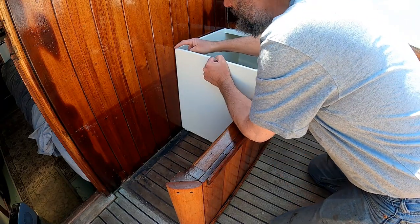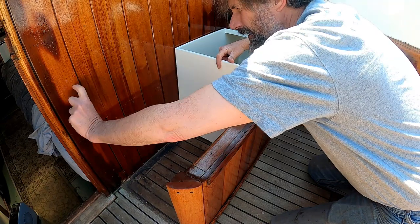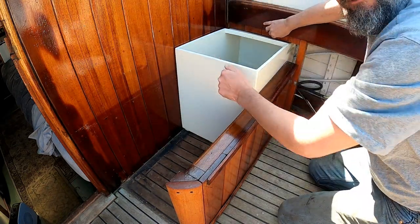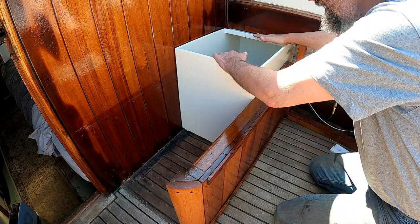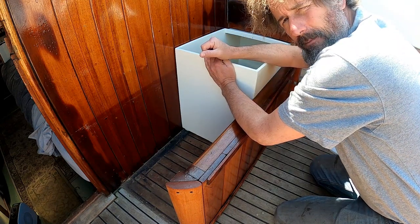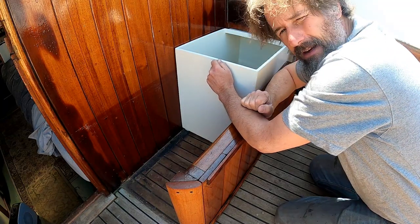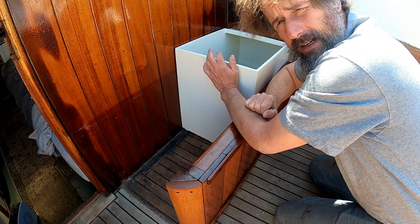The downside is now I have no support between here and here for the thwart. I can continue with a ledger here and also put a ledger in under here, which is why I left some of this decking remaining. This is not an insignificant structure itself. I'll put a little bit of weatherstrip gasketing on the bottom of the thwart and it can sit right on top of this locker without causing it any harm at all. So that's what I'm going to do.